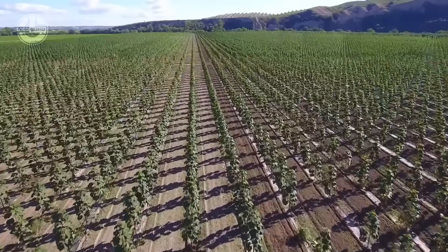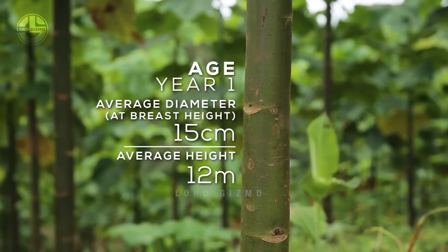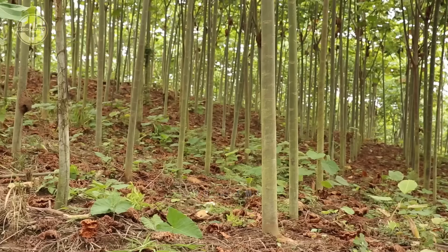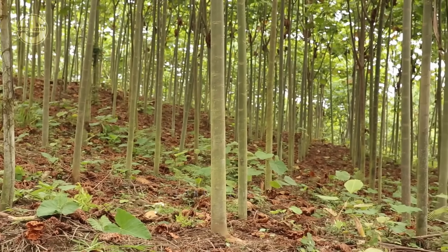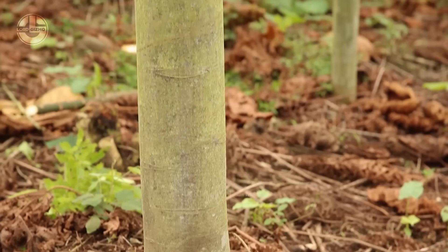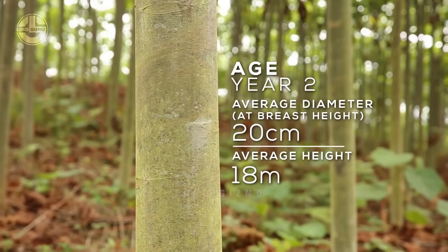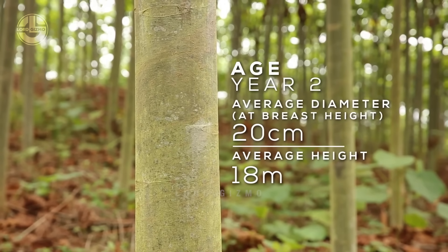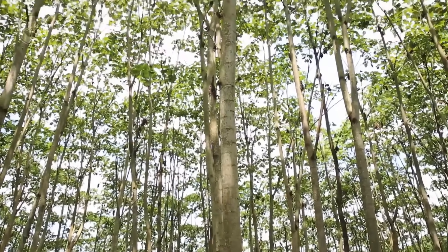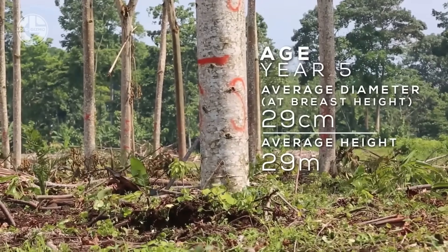Absolutely fascinating. Balsa trees are among the fastest growing in the world — they can reach 12 meters in just one year, 18 meters by their second year, and an impressive 29 meters after only five years. This rapid growth rate makes balsa an ideal resource for industries like model making, lightweight construction, and even wind turbine blades. It's incredible how nature can create something both so fast-growing and lightweight, yet incredibly strong.